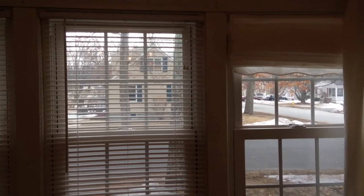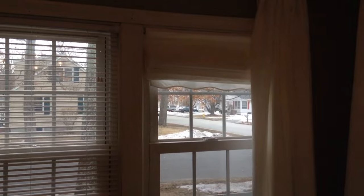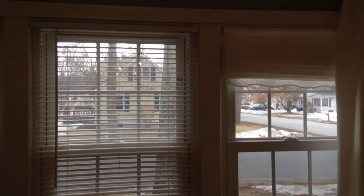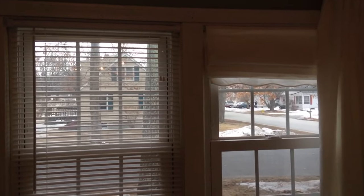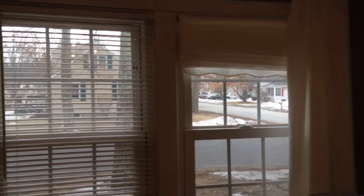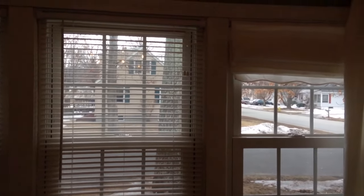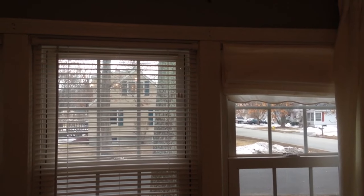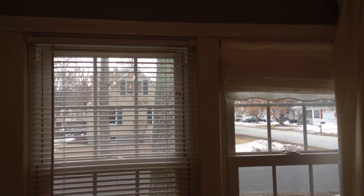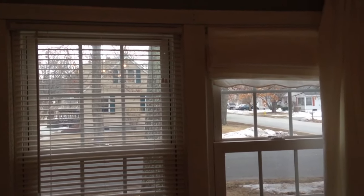If you're trying to hang up some blinds, it's not too hard to do. I started taking down some old curtains, so I'll show you how to install some new blinds. If you want to take down some old shades or Venetian blinds and install new vinyl steel blinds, they're pretty easy to put on. This video will show you how to put them on the inside of the window frames, though outside installation is not much different.